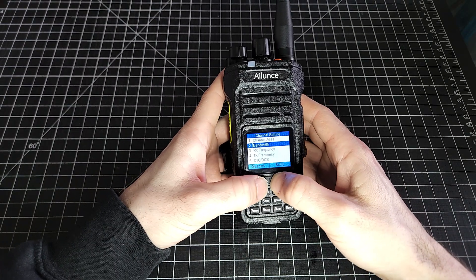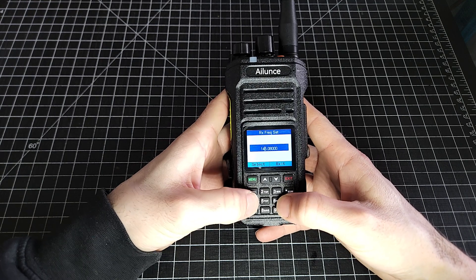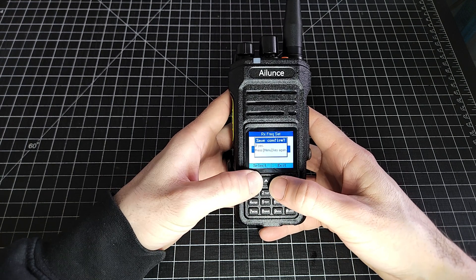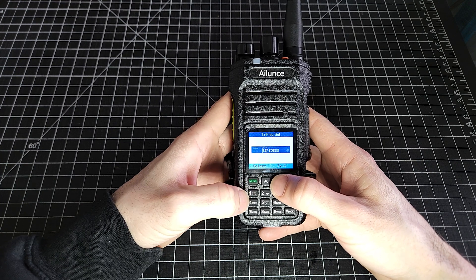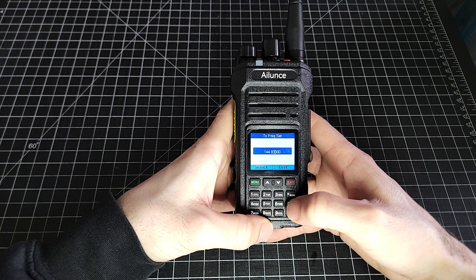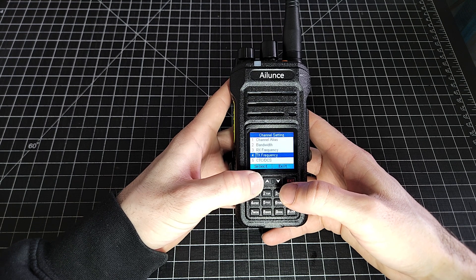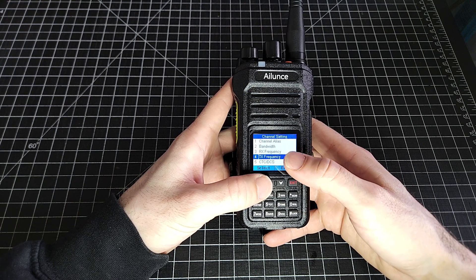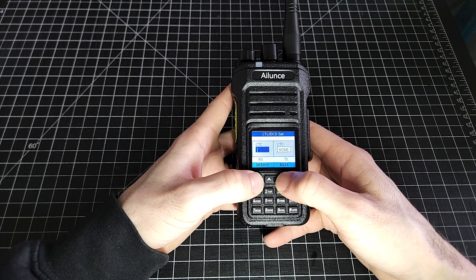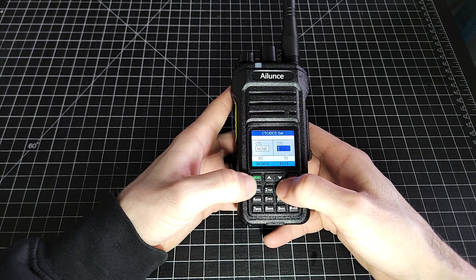Confirm, save. We're going to go to the receive frequency — that's the frequency we're going to be listening to: 145.430. We're going to save that. And then the transmit frequency is 144.830. Some radios have an offset you can select from a drop-down menu; others require you to program in the transmit and receive frequencies manually. This particular repeater does have a transmit tone.